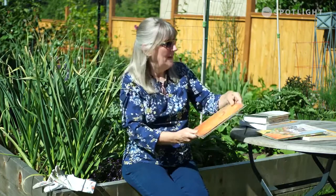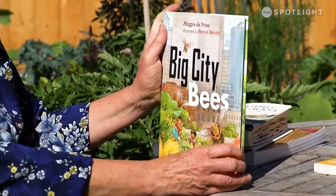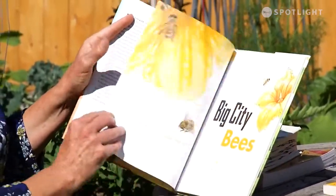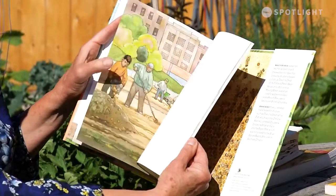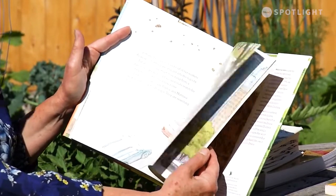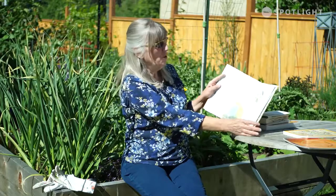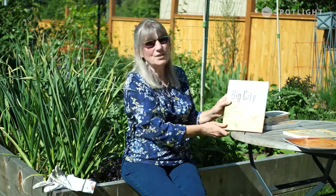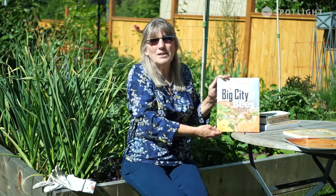There's another one if the kids are a little bit bigger and it's called Big City Bees. It goes through where the bees live, where they find food, and how these kids relate to them as they go through the city. Their grandpa gardens, there's a rooftop garden for a restaurant, there's a guy with bees. It's a little more reading but it's interesting - it shows you that you can garden all over the place and you don't need a huge backyard or to live in the country.